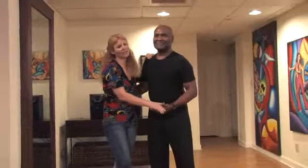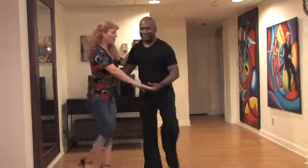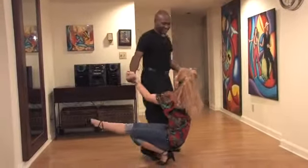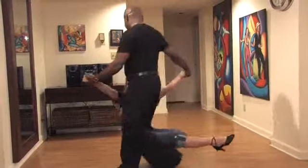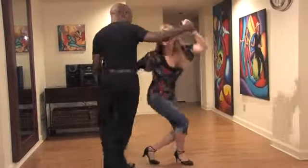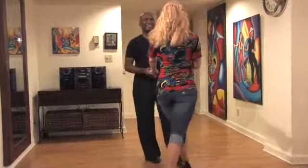We'll demonstrate it once, and then we'll break it down for you. 1, 2, 3, 5, 6, 7, 1, 2, 3, 5, 6, 7, 1, 2, 3, 5, 6, 7, 1, 2, 3, and 5, 6, 7, and 1.